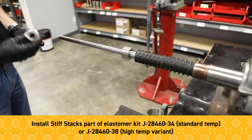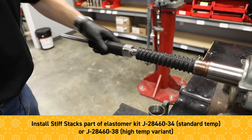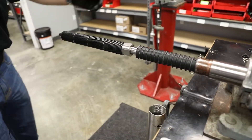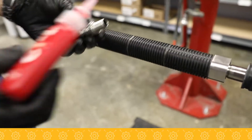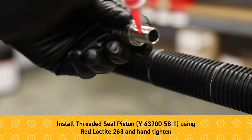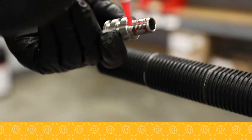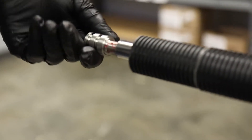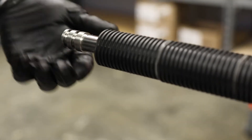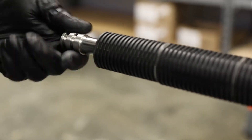Next we want our compression stacks installed. And then installation of the TSP using red Loctite on the threads. There is no torque spec — just a good twist on this.